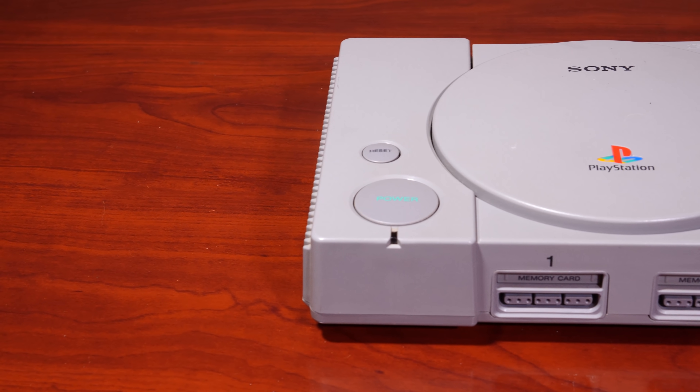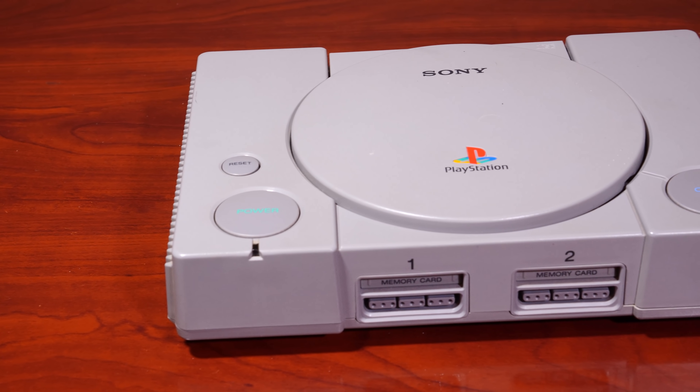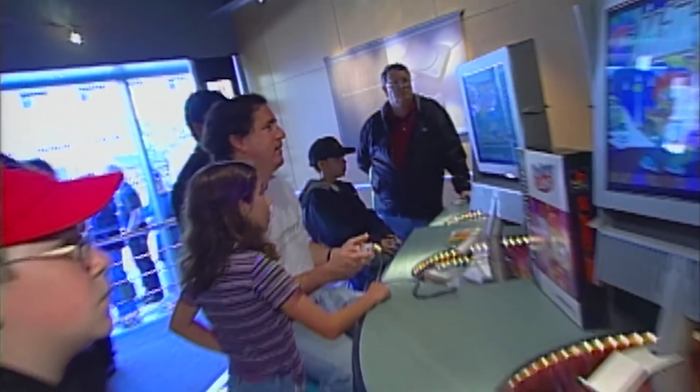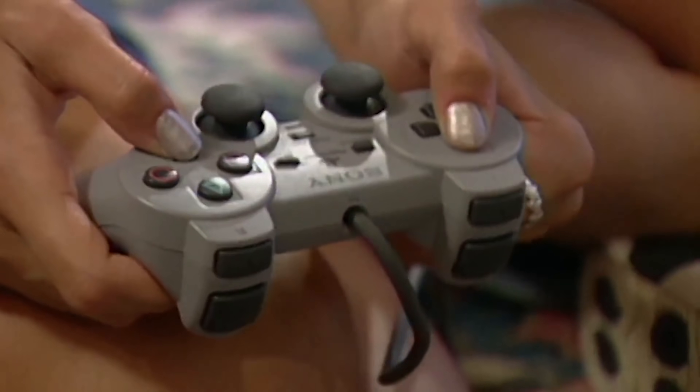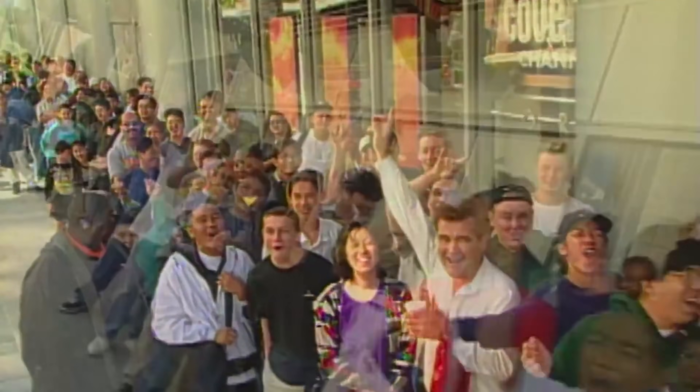As you guys know, I'm a big fan of old retro consoles and computers, and for me it doesn't get much better than the original PlayStation 1. Released in Japan in late 1994 and the rest of the world almost a year later, the Sony PlayStation became a dominant brand in the video game world.